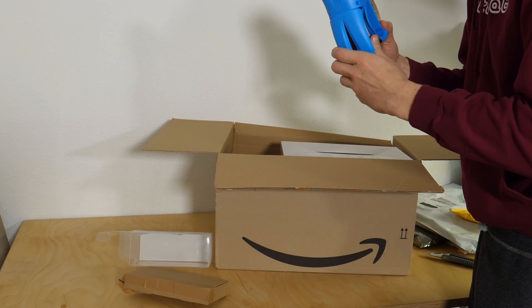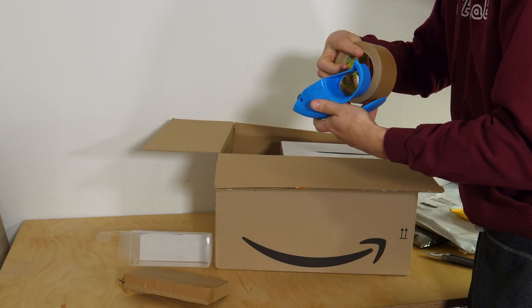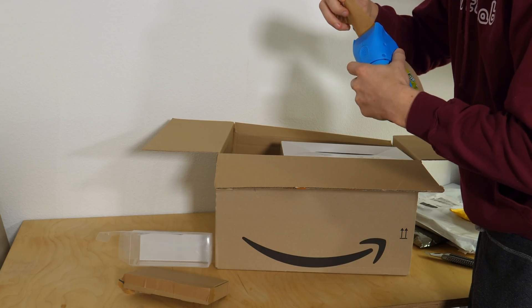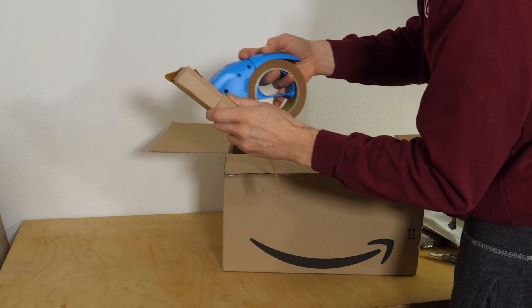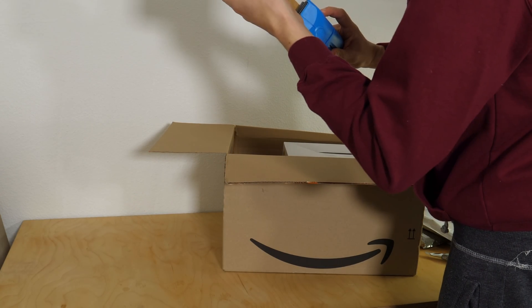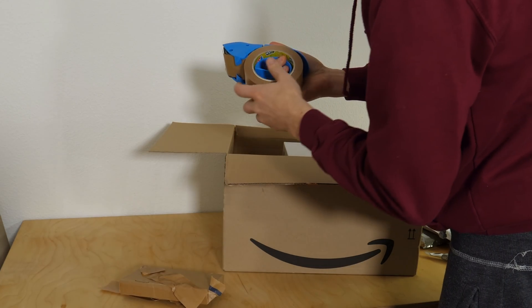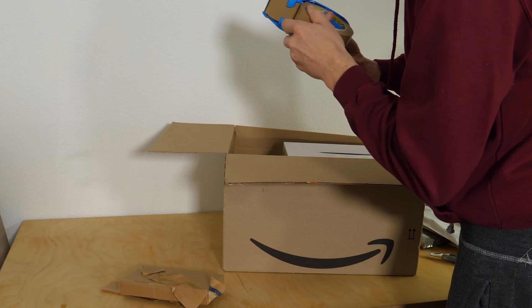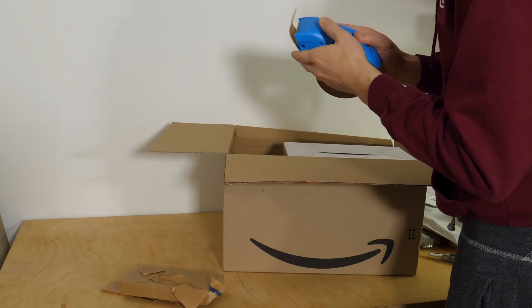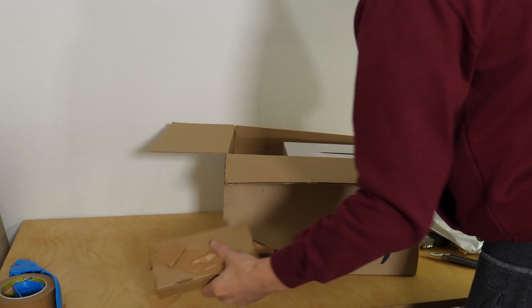It's not about being cheap or whatever, I just wanted to try something else. Let's check if this works. Pressing this down blocks it - something like that. I'm not sure, I will tell you another time if that works out well or not.